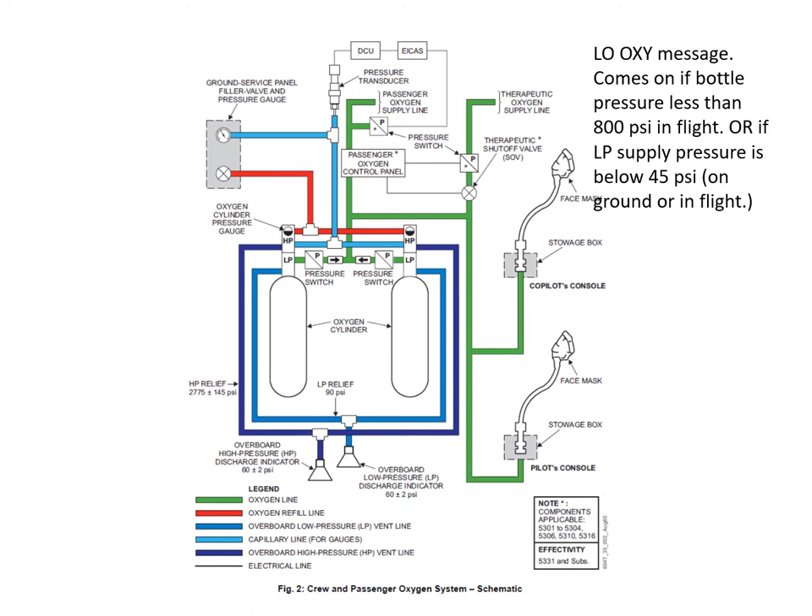Before the supply gets to the oxygen control panel, it is routed to the pilot and co-pilot's mask boxes, and also to the jump seat. We also have a therapeutic supply — a therapeutic supply valve or shutoff valve — operated by a switch on the passenger oxygen control panel. You can open that up and it supplies oxygen down to a therapeutic line where masks can be plugged in using a bayonet connector at various points in the cabin. That's an optional system, and there's a pressure switch for the therapeutic line to indicate on the panel when it's activated.